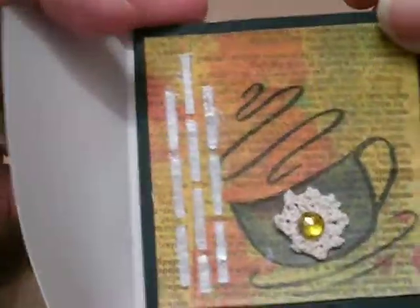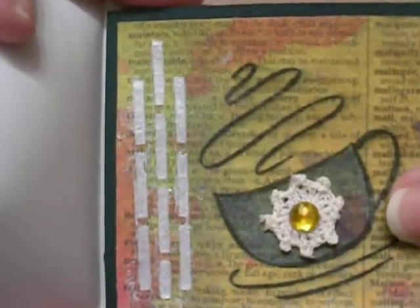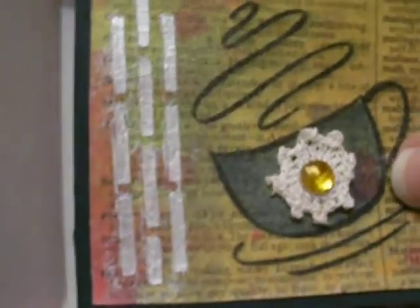On the inside I put 'Thanks a latte.' I made them all the same. Of course the ink is different because when you spray you get different results, so they all look different, but otherwise they're all made the same.